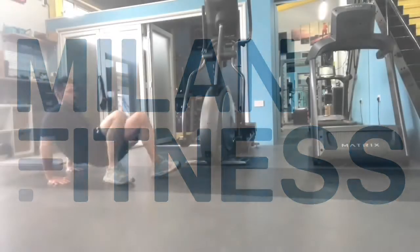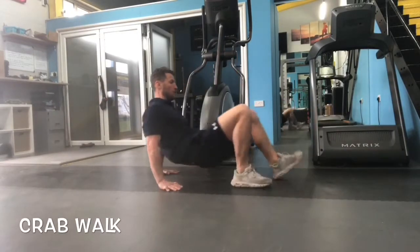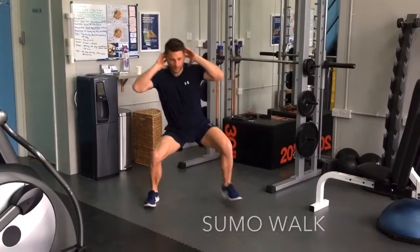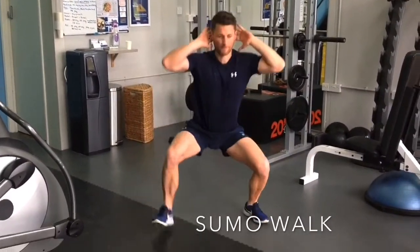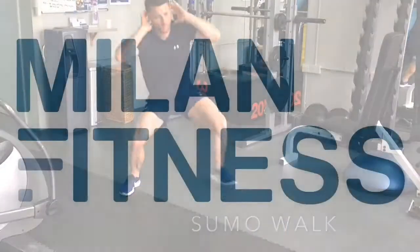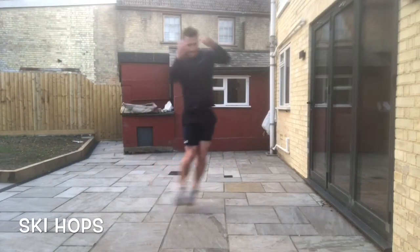In a tabletop position with your fingertips pointing towards your feet, try to walk your feet and hands forward and then go backwards. Adopt a wide stance with your toes pointing out at a 45-degree angle, staying low as you walk forward and then walk backwards. With your feet together and your knees bent, try to jump both feet from side to side.